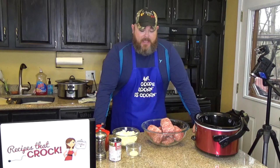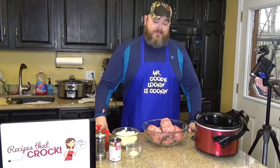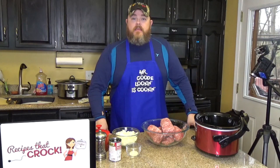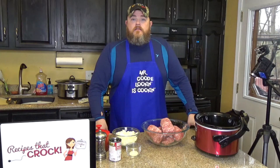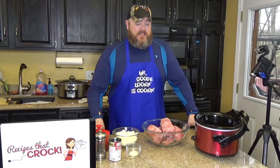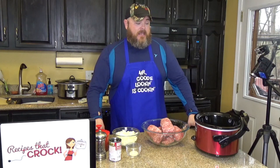Today we're going to do a quickie for you. It's going to be a very simple thing that we're going to do right here. We are going to make Make-Ahead Ground Beef — because we're going to make it ahead for some recipes that we're going to be featuring — and it's very very simple and really easy to do.